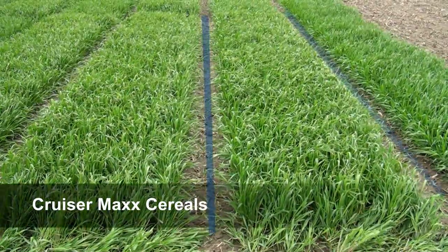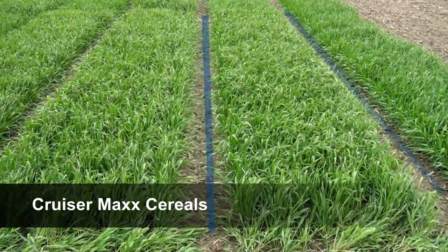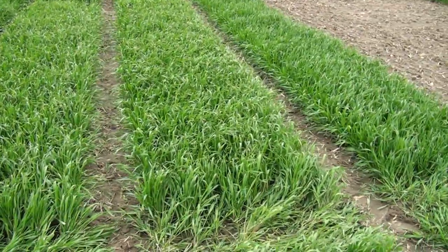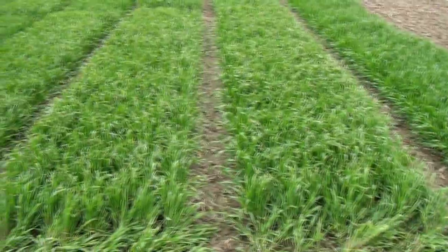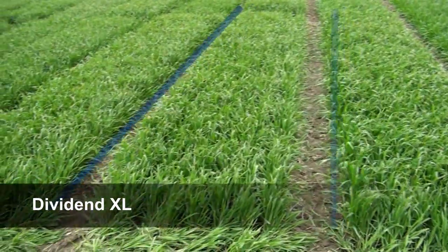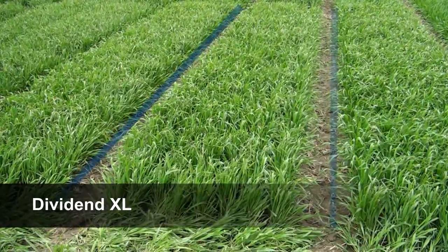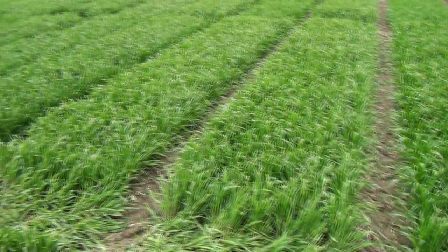In this plot we compared CM614 with Cruiser Max Cereals on it, as well as Dividend and Untreated. There's a definite vigor effect across the plot. Looking at the Cruiser Max, it has a definite more height and it was quicker emergence as well. We're definitely seeing that vigor effect that people talk about.